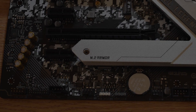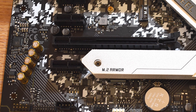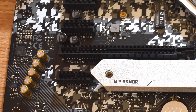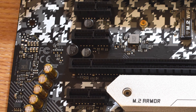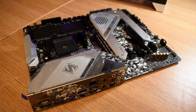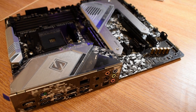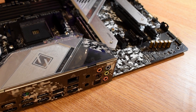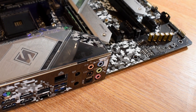The X570 Steel Legend features a higher-end audio setup than my old X370 board or the B450 version of the Steel Legend. It moves up from a Realtek ALC892 audio codec with gold caps to an ALC1220, which is the same one used on higher-end boards like the Phantom Gaming X. A nice upgrade, though unless you're using really high-end audio equipment, even the more basic codecs on B450 boards would be fine.